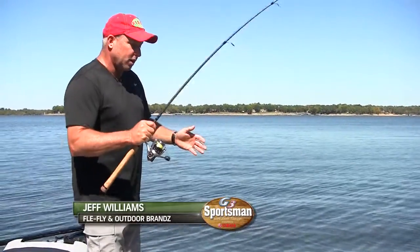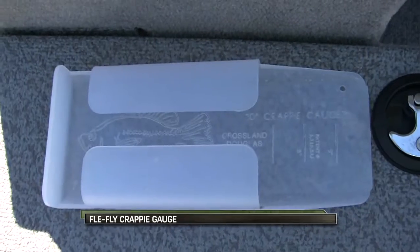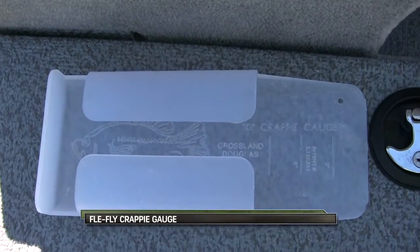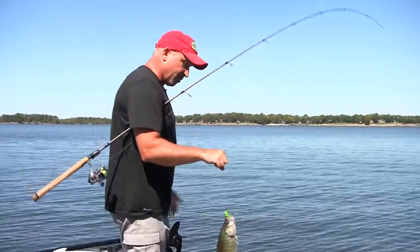We're going to show you how to use an awesome product from the Flea Fly brand called a crappie gauge. The crappie gauge is a lot different than some of your other fish measuring devices on the market.